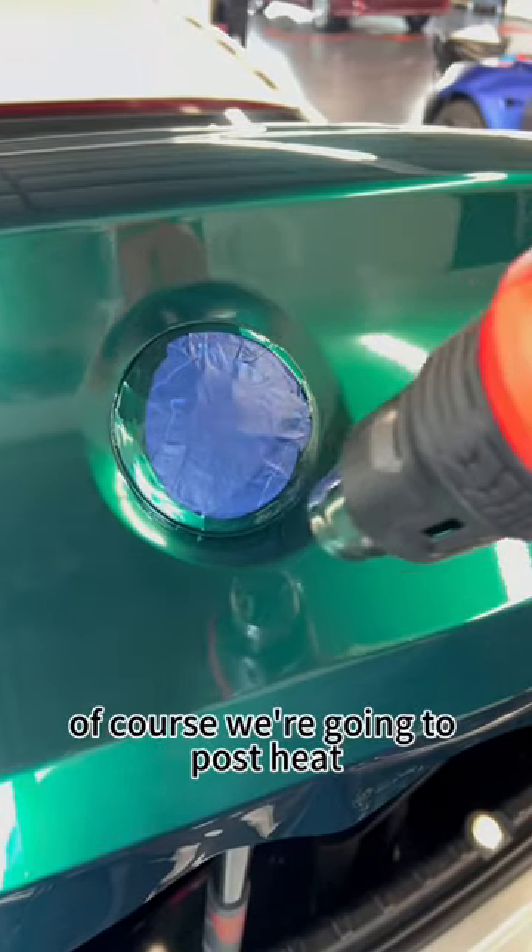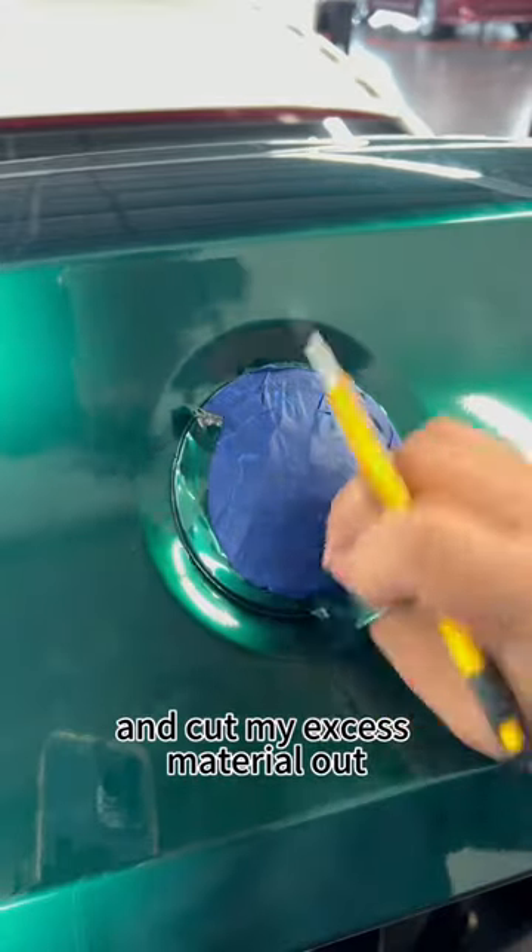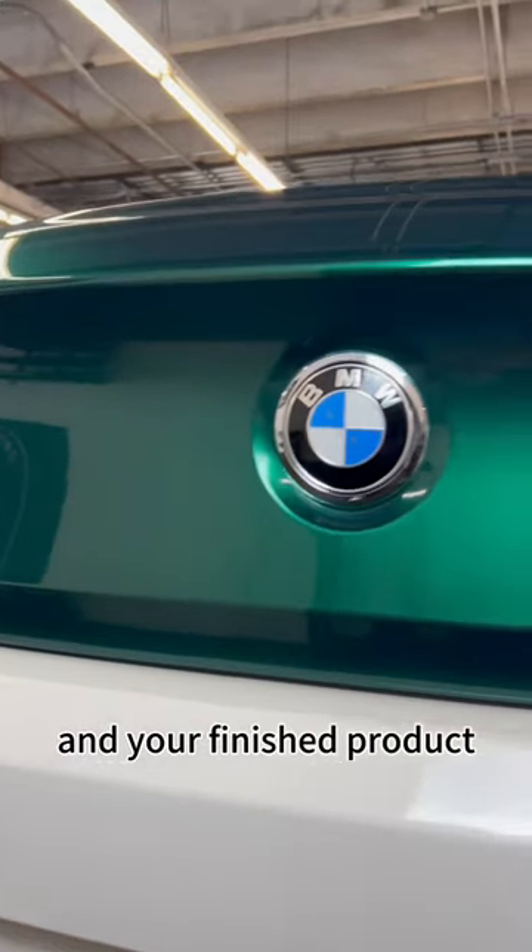Before we cut anything, I'm going to go ahead and cut my excess material out. And your finished product should come out something like this.